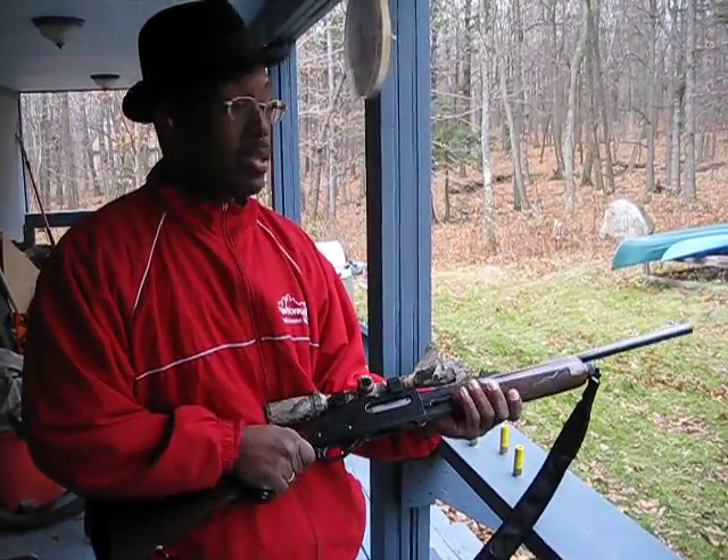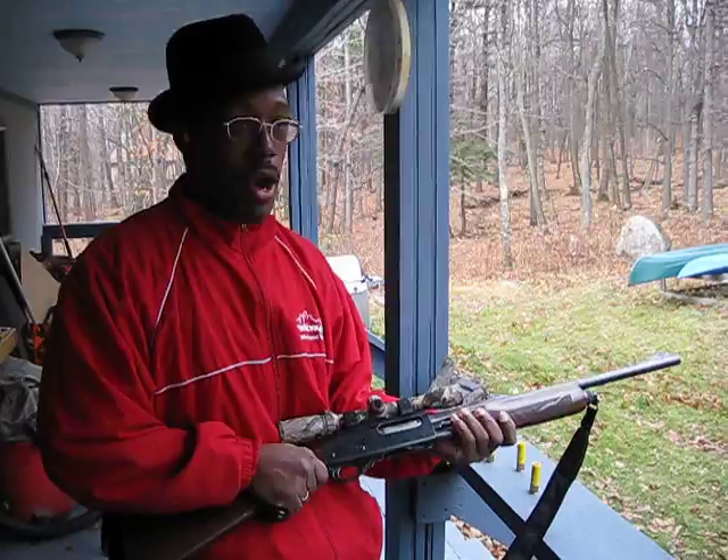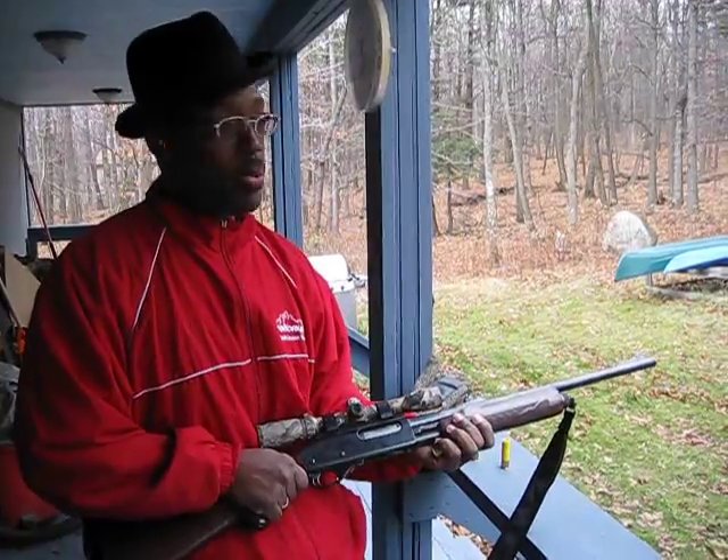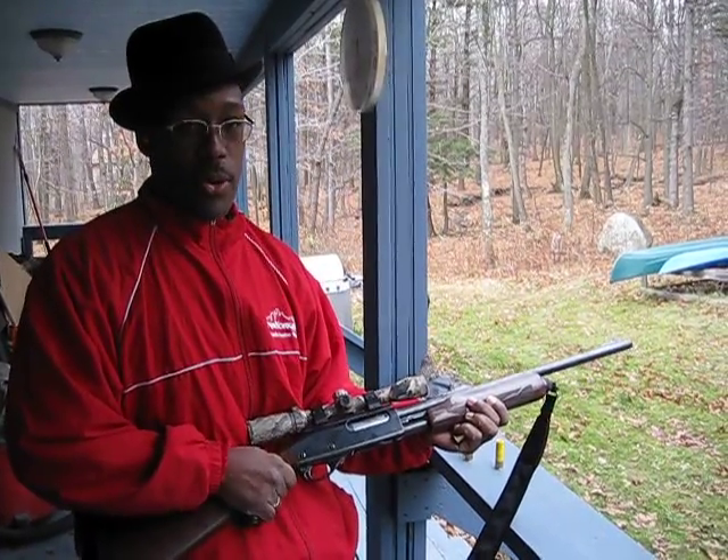What we're doing now — we're shooting 20 gauge slugs right now to target just before we go out here and hunt these deer. This is Leland Hardy, this is November 16. We're up here in Honeoye, New York, outside of Rochester.